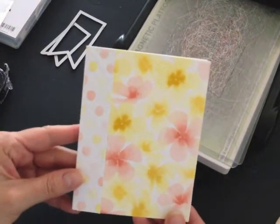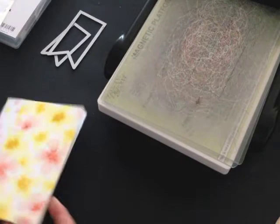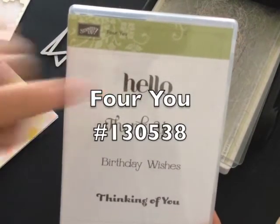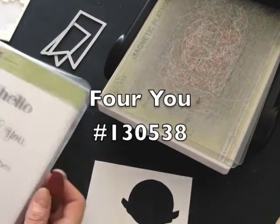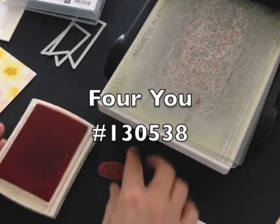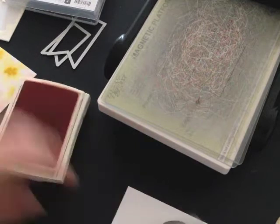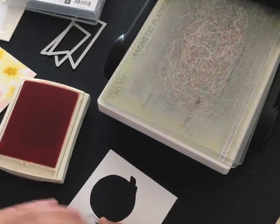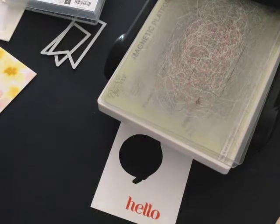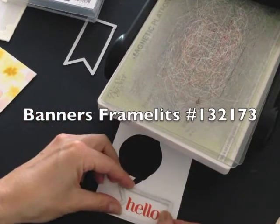It adds a really nice colorful front and uses up a couple of scraps of my designer series paper. This is my For You stamp set — I just love this stamp set — and I'm going to use the hello phrase on the front of my card, stamping it with Tangerine Tango ink using clear block B. Then I'm going to use the second smallest banner framelit to die cut that phrase out.